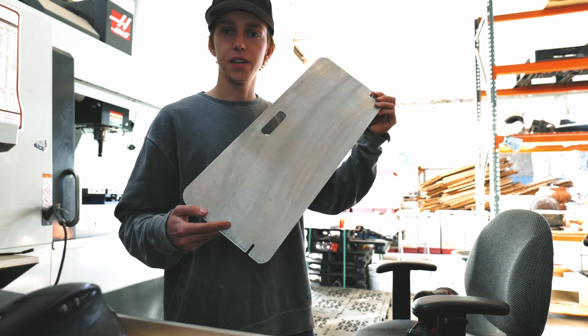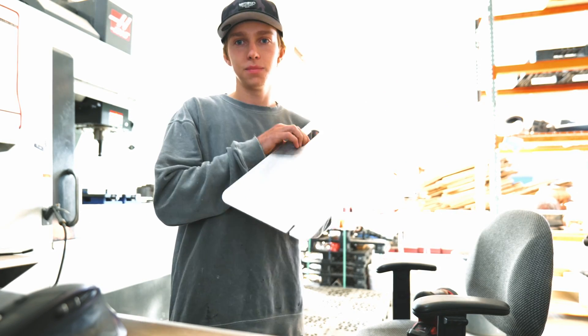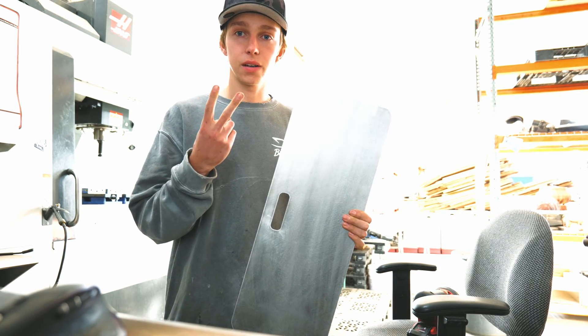Here's our first plate — I'll sand it up. Now we're going to head over to the press brake, put a little 90° bend on the bottom, and see how it turns out, then make a second one.